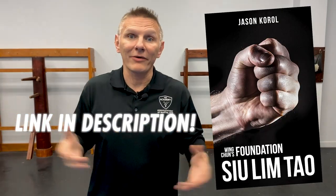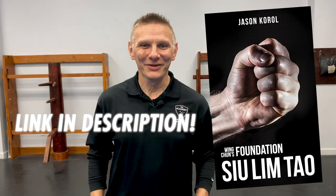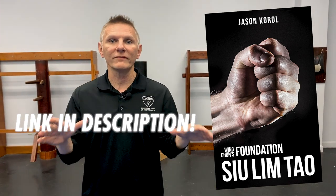Hey folks, T3 Jason here, and we have a big announcement. I've got a new book out. It's called Wing Chun Sil Lim Tao, and it's about, of course, the first form, the Sil Lim Tao — the foundation of the whole system.